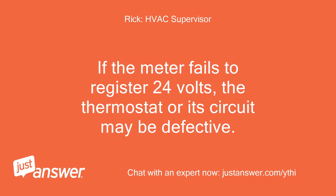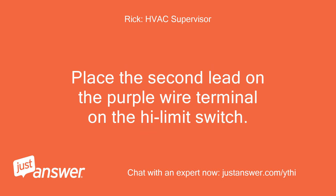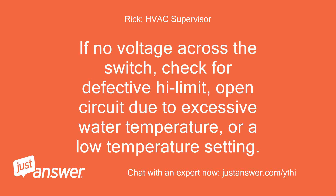Turn the wall thermostat high enough to call for heat. If the meter fails to register 24 volts, the thermostat or its circuit may be defective. Place the second lead on the purple wire terminal on the high limit switch. If there is no voltage across the switch, check for a defective high limit, open circuit due to excessive water temperature, or a low temperature setting.